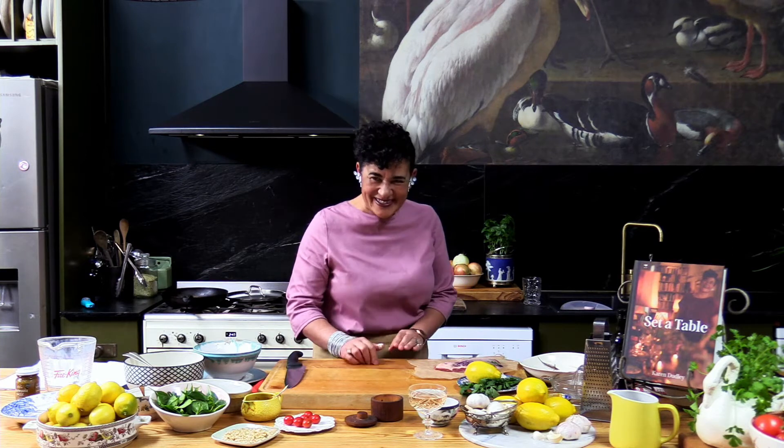Here we are — I'm in my kitchen and you are all in your kitchen. Welcome to the You Cook live cook-along. The thing about cooking and preparing is to have all your stuff around you.